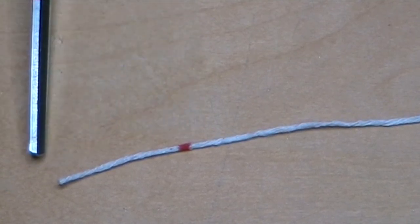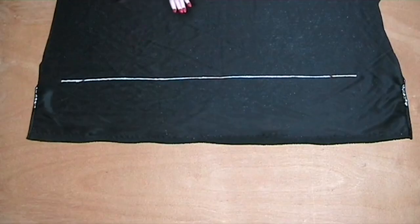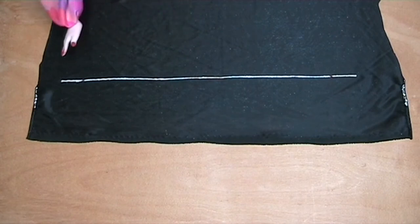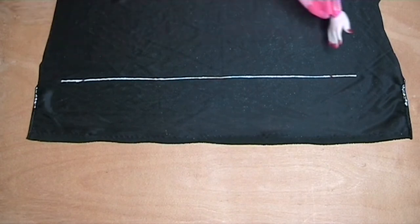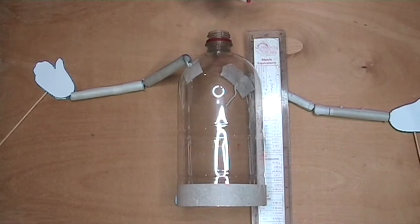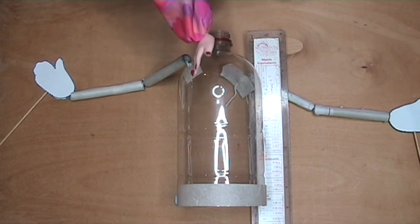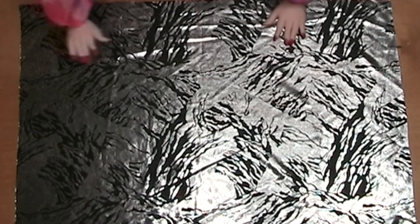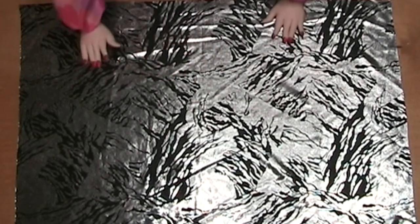Do the same the other end. Lay the string out on your fabric — this shows how wide to cut your fabric. I need to cut it here and here at the end of the string. To find out how long you need to make the fabric, measure from the top of the bottle to the bottom of the bottle, and then add two centimeters. You'll probably end up with a bit of fabric wider than it is long.